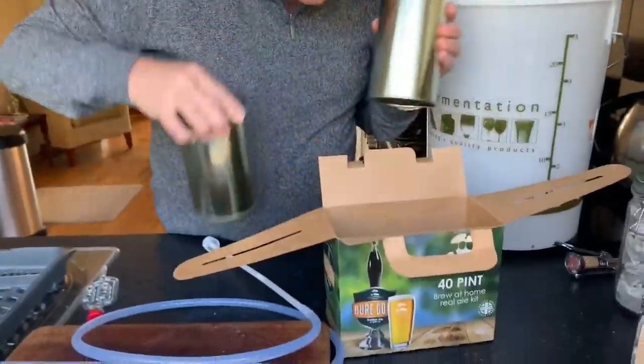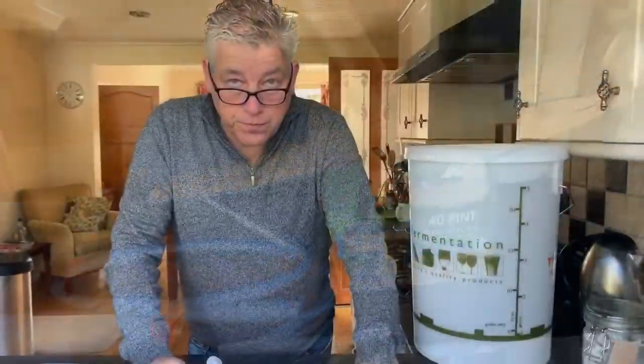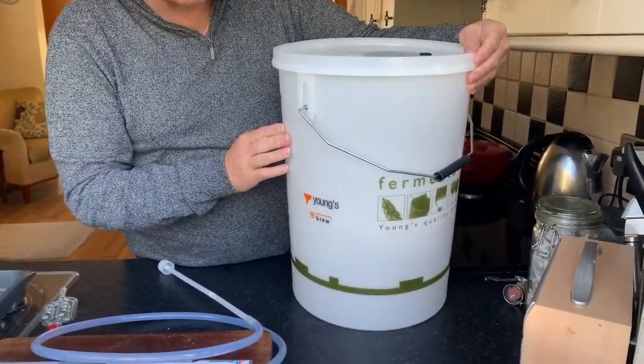Actually, I've just got another one as well — some more hop pellets. They don't always have those in, but in this particular kit it does. The next thing we need is one of these fermenting bins.